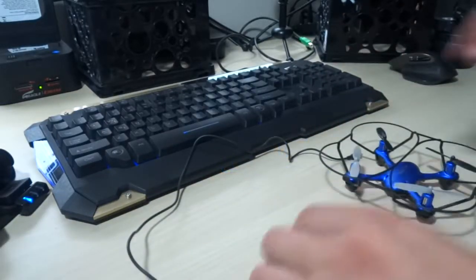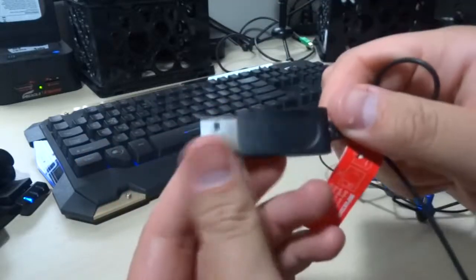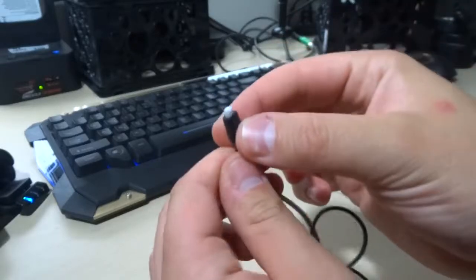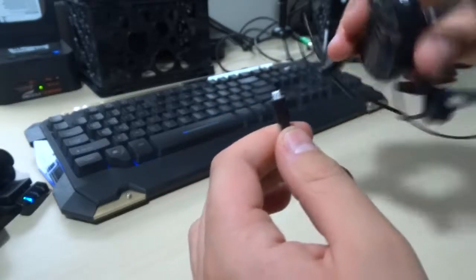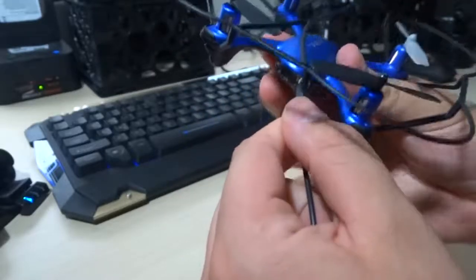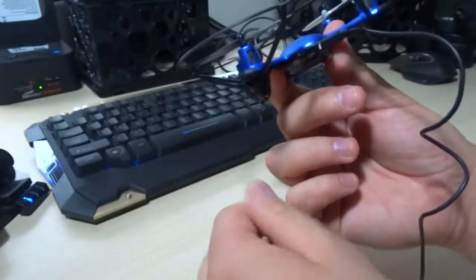Now we're going to look at the USB charger for this drone. Simple USB charger — plug it in and there's a red light that will come on. You take this end and plug it into the drone itself, which is nice. You don't have to worry about plugging it into a separate battery. The cord has a simple on-off switch. Just plug it right in here underneath the propeller — it goes in pretty snug and secure.